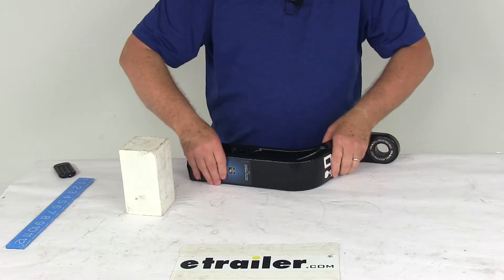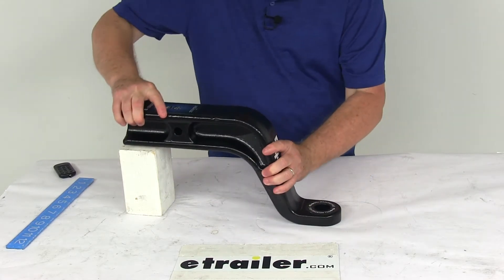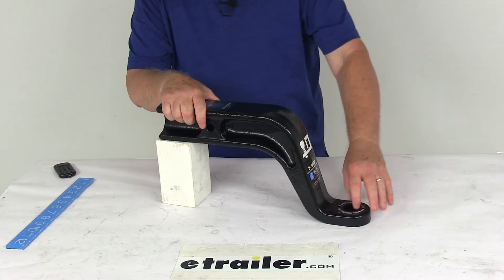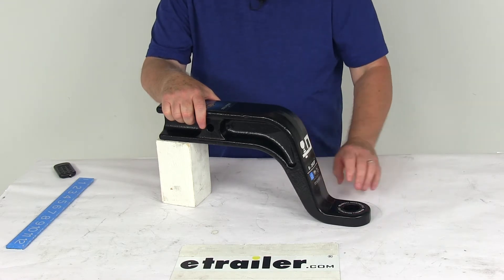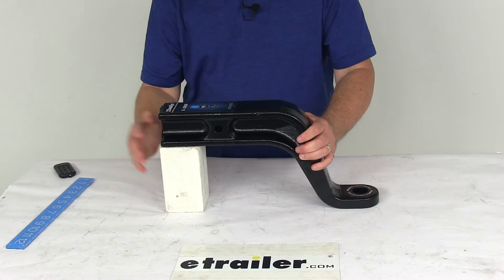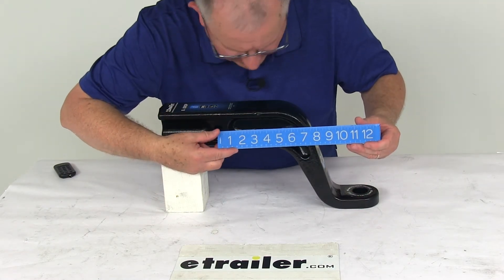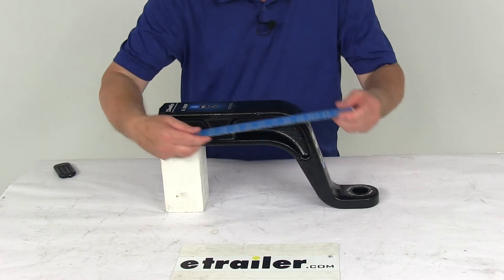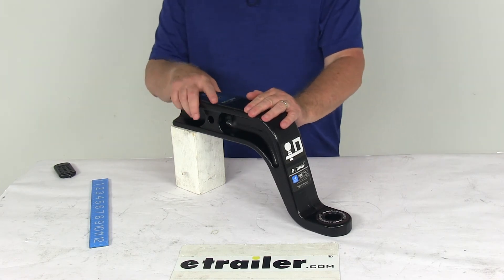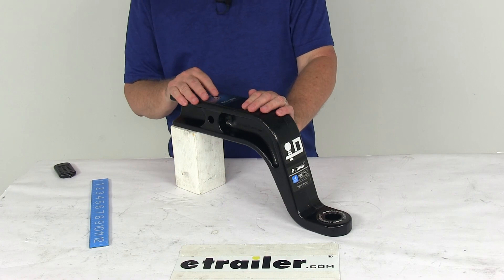This uses a 1-1/4-inch ball hole diameter, so when you get your hitch ball, you want to make sure it has a 1-1/4-inch stud on it that will fit in there. This is a 1-inch thick platform. The last measurement is from the center of the hitch pin hole to the center of the ball hole — putting a ruler on that, you're looking at 11-1/2 inches. That should do it for the review on the Draw-Tight ball mount for 3-inch hitches with an 8-inch drop, 6-inch rise, and a 21,000-pound weight capacity.